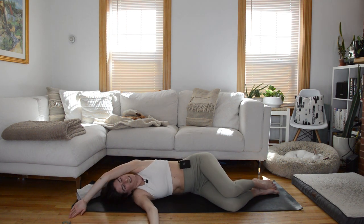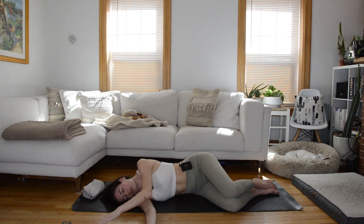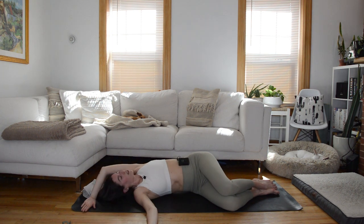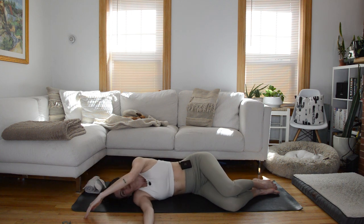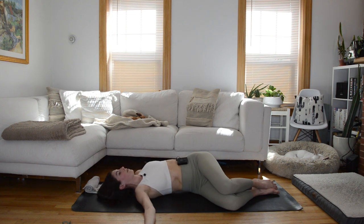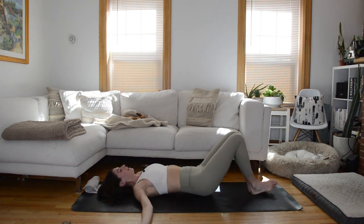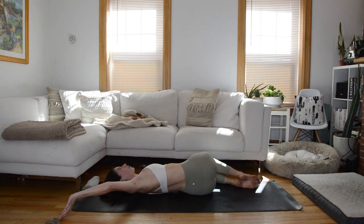Keep going, same side, twisting open — oh that feels so nice — and bring it back. Twist it open, we're trying to keep the hand lightly touching the floor, but if you're feeling a little stiff through the shoulders it may come off. This time you twist open, we're going to pause. Press the backs of both hands down into the floor for support, keep your feet on the floor, then exhale connect to your obliques and pick your knees up through center.